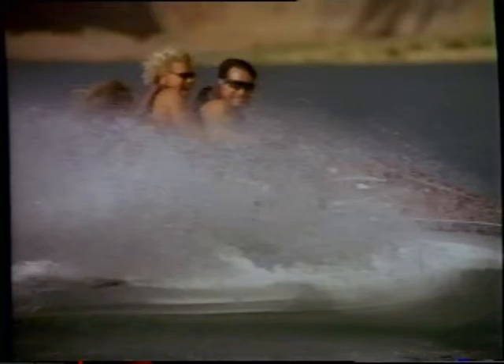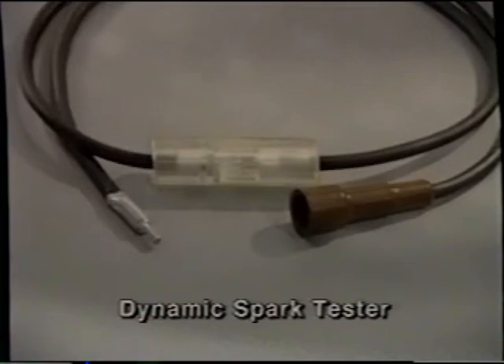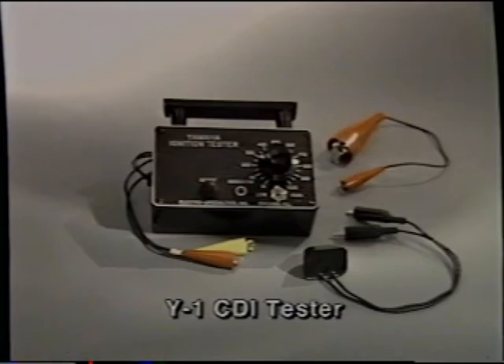Now let's look at some tools that we can use to diagnose CDI ignition systems. If you suspect the ignition system has failed or has an intermittent condition, we can use the following tools to diagnose the problem area: dynamic spark tester, the Y1 CDI tester, Ray-Pair peak reading adapter, and ignition coil tester.